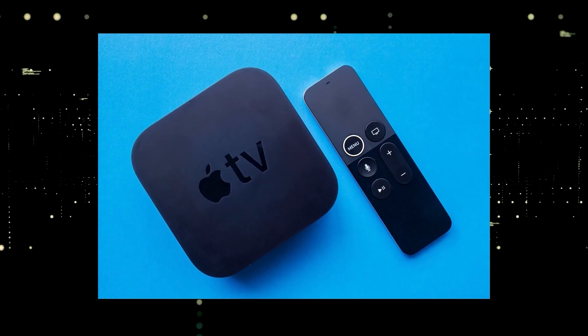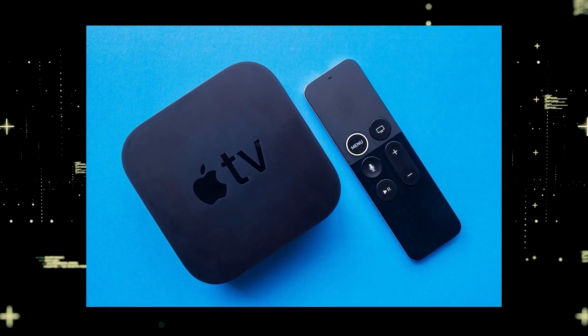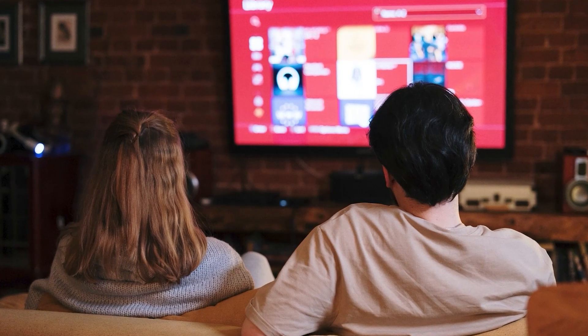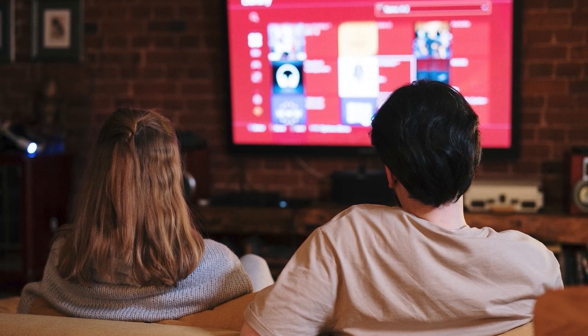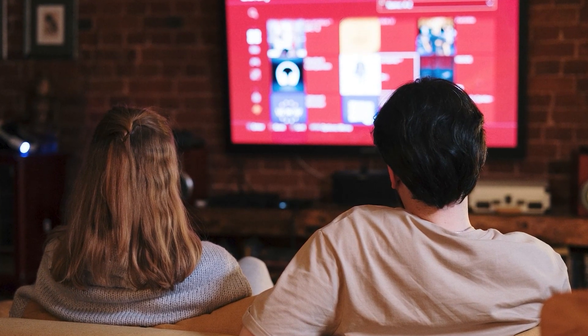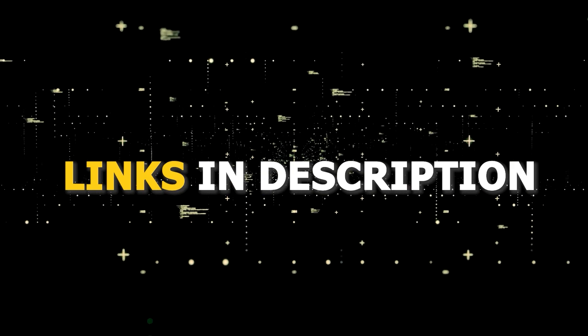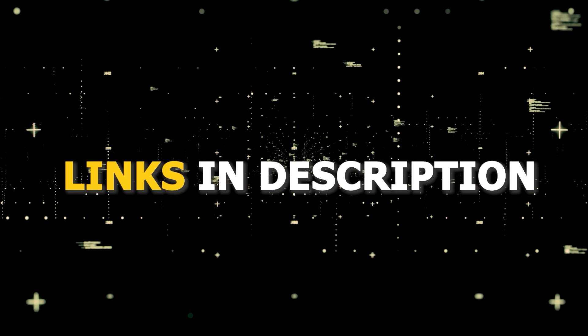If you want to spend a little more and get a more robust device that gives you a few more options, then take a look at the Apple TV 4K. All these devices plug into the HDMI port on your TV, no matter how old it is, no matter what model it is. I've had great luck with all these streaming players, and I'll put links in the description down below of where you can get one of them.